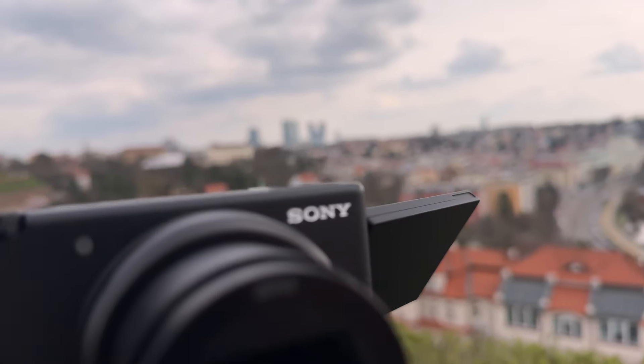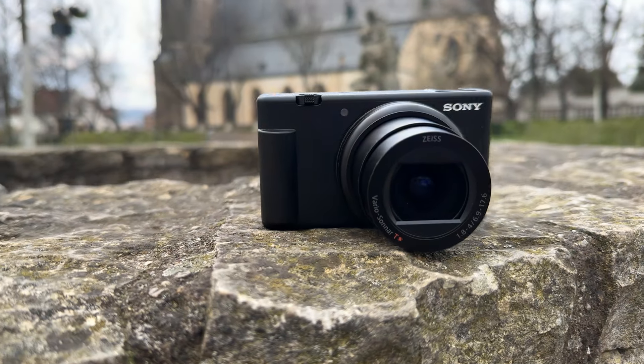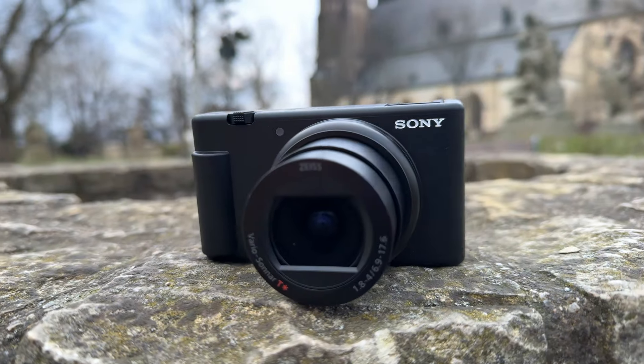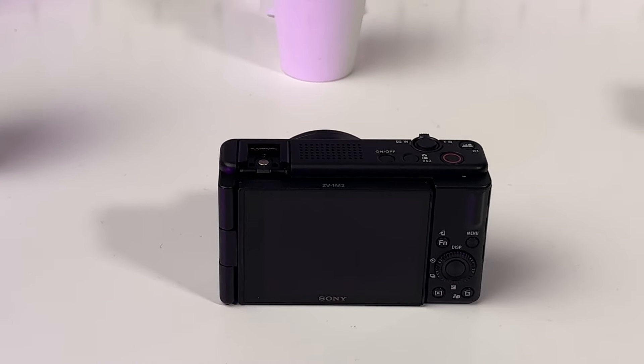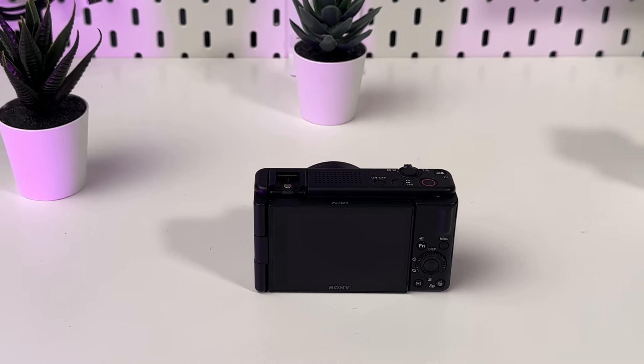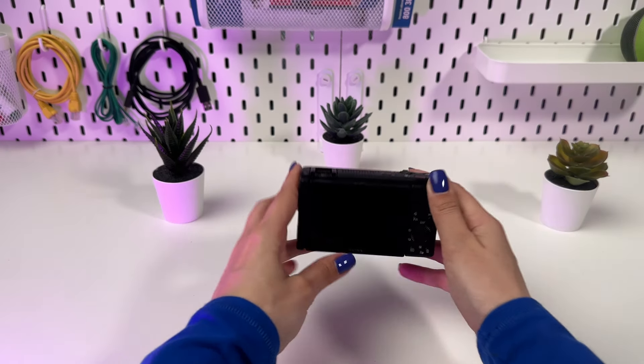Want your videos to always look natural in terms of colors? We're going to talk about white balance on the Sony ZV-1M2 and how its setting can transform your shots. Today, I'm going to tell you about one of the most important functions in photography and video shooting: white balance. We'll learn how to set it on the Sony ZV-1M2 to achieve the perfect image.